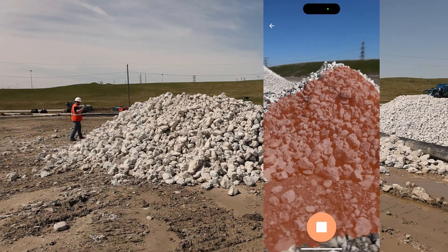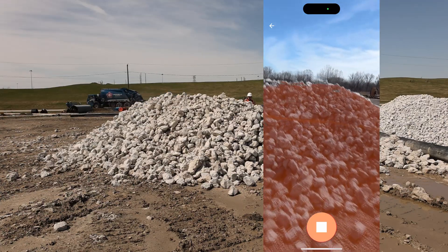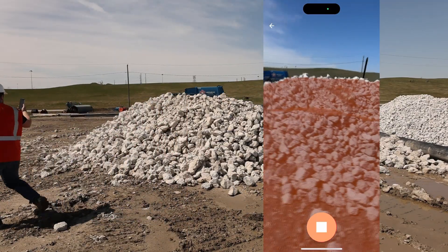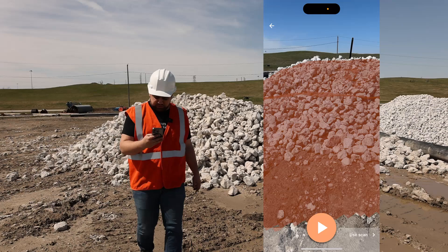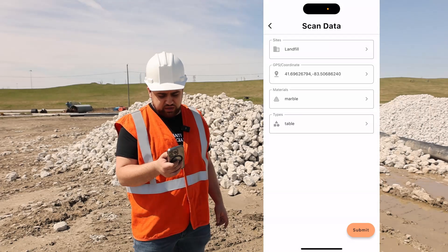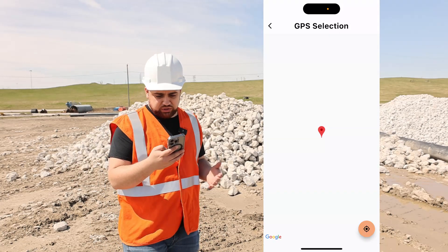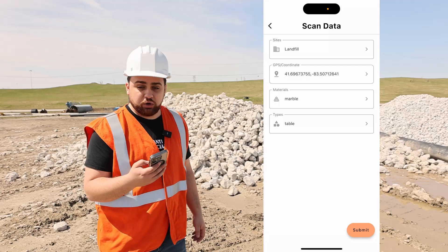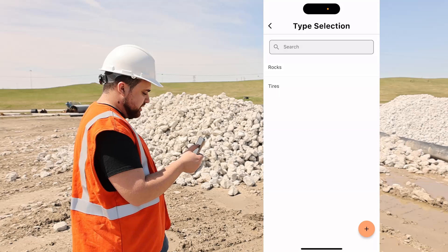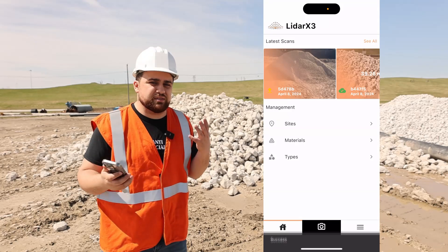The goal here is to figure out how much material we have. I'll try to get a little bit closer here to make sure I get as much detail as possible. We'll hit stop, and then I will select use scan. Now it's going to ask me to select a site — I'm on a landfill, so I'm going to select a landfill site. Next it'll ask for my GPS coordinates, just to save where the project is, so I'll hit the little location button to save my current location. The material is concrete and the type is rocks. Everything looks good, I'll hit submit, and this will upload the information to the cloud and it'll process within a few minutes.